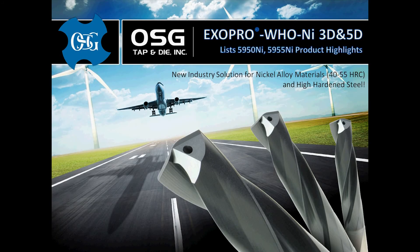Welcome to the product introduction of OSG's new industry solution for drilling heat-resistant super alloys and hardened steels up to 55 Rockwell — the ExoPro WHO NI.